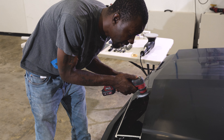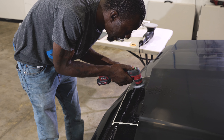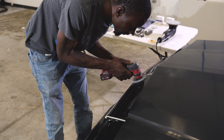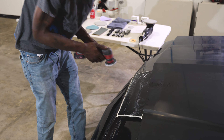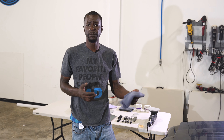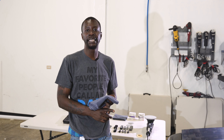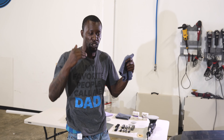I'm not applying pressure — my hand is under the machine to support it, and now I'm just guiding the machine across the surface. I like to do quick passes, move fast, keep the machine moving. You don't want to build up heat. You know you're creating a defect — you're not going to lift the sanding paper off and see perfect paint. You're trying to create an even defect while removing the defects you're attacking with the sandpaper.